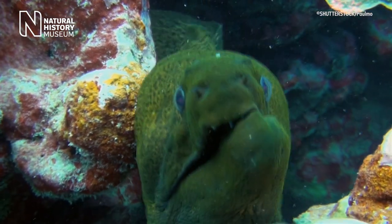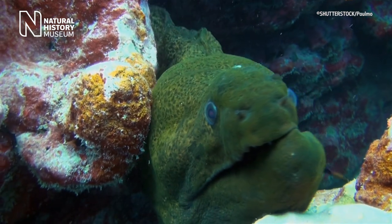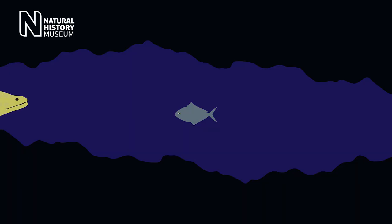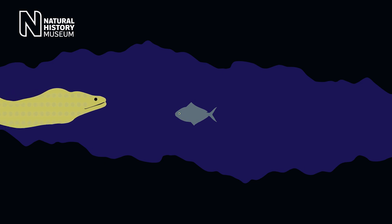A moray can't do this. It lives in a very narrow, confined rocky space, and there just isn't enough room to expand their heads and create that suction. Also, a lot of the prey that they eat is too big and strong for this method to work.